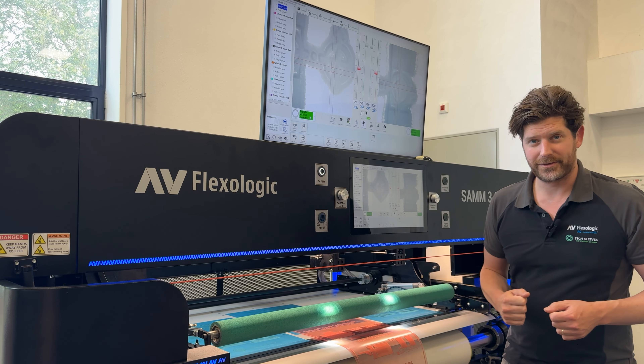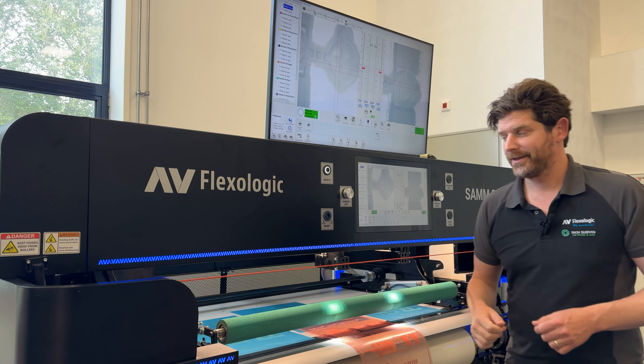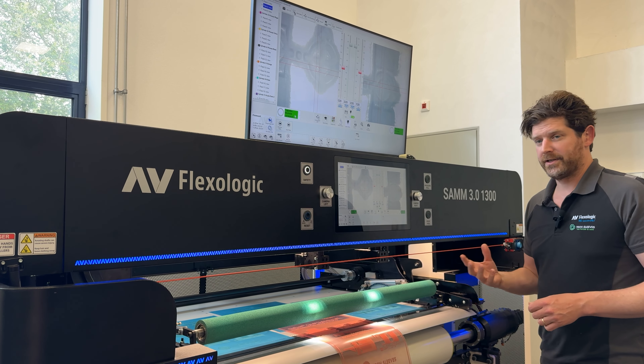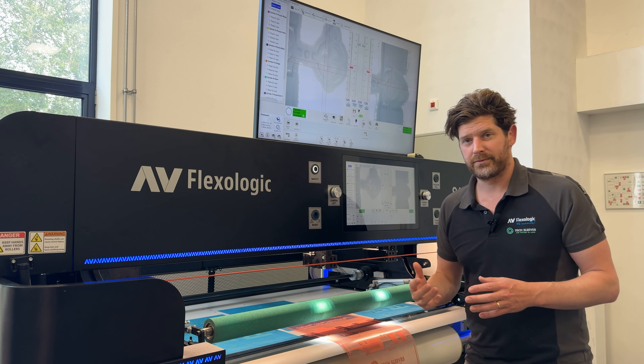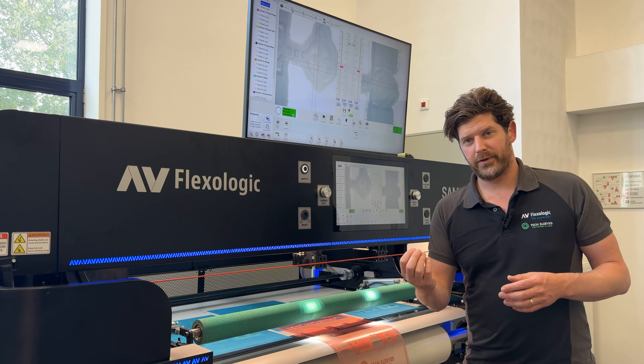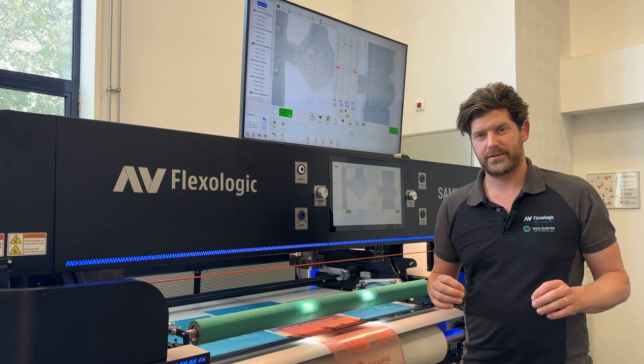So what have we done to overcome this? It was quite a challenge. We invented something — we were experimenting and did a lot of research. We found that if you light the plate from the bottom, you get a much better contrast in these types of cases.